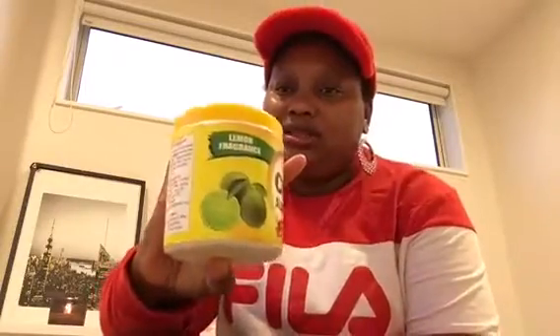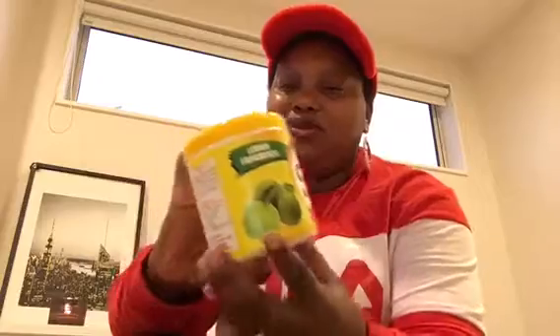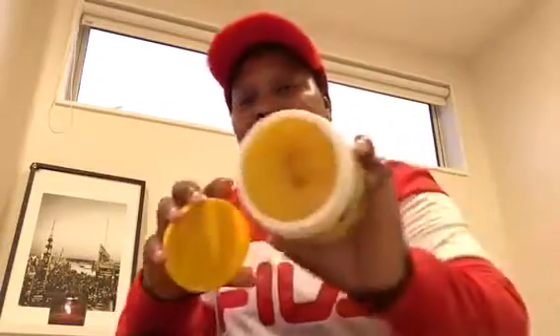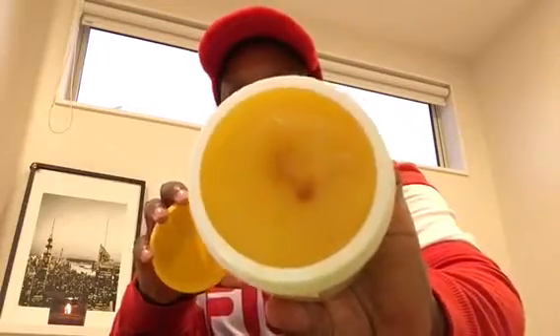My Instagram handles are Arabelle65 and Vhen Beauty — that's my business page. Vhen Beauty is also on Facebook. If you want to know more or purchase the soap, you can contact me on WhatsApp. You can see the lemon inside the soap — look at how shiny and beautiful it is.